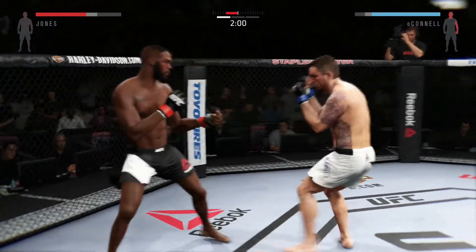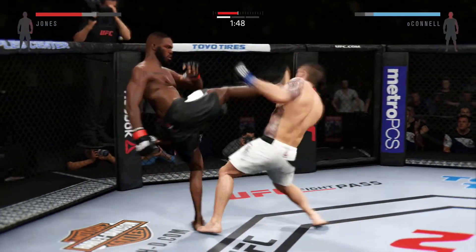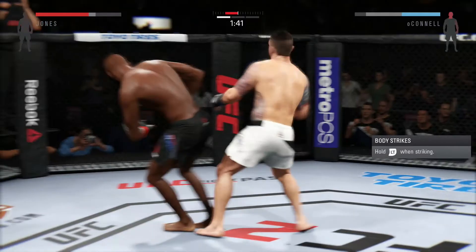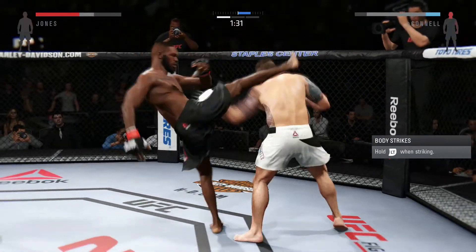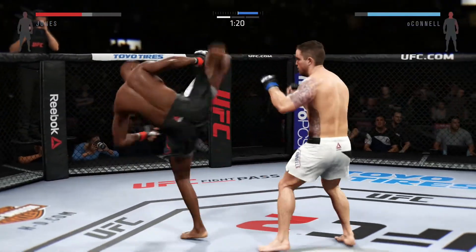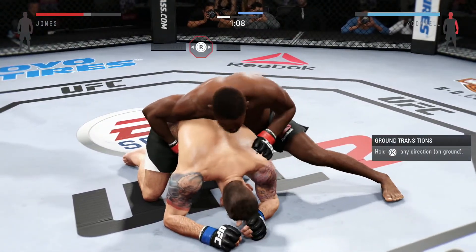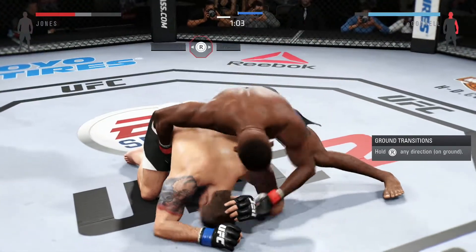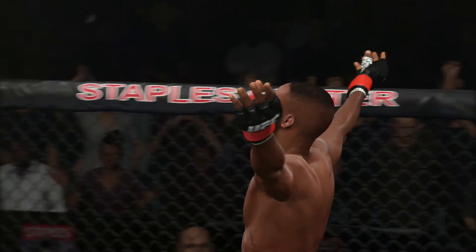Big left. Nice inside leg kick. That's another big head kick — his opponent needs to start blocking. He misses with the straight right. 90 seconds remains in the round. Big punch with the right hand. Hard diving punch. Jones displaying his striking skills. John Jones with the victory. Tremendous TKO, great stoppage by the referee.